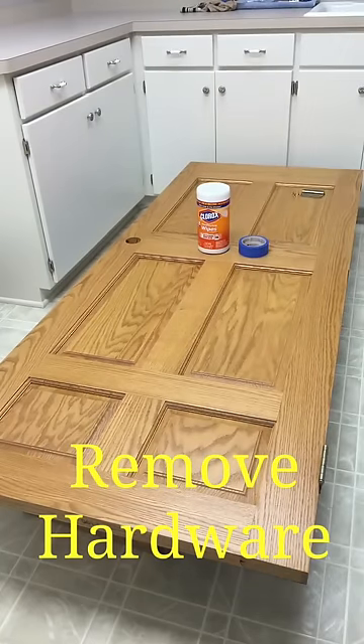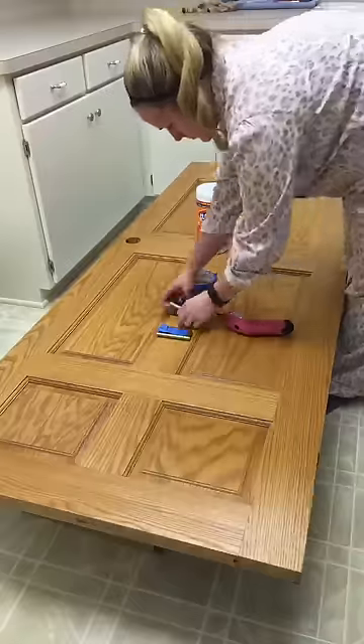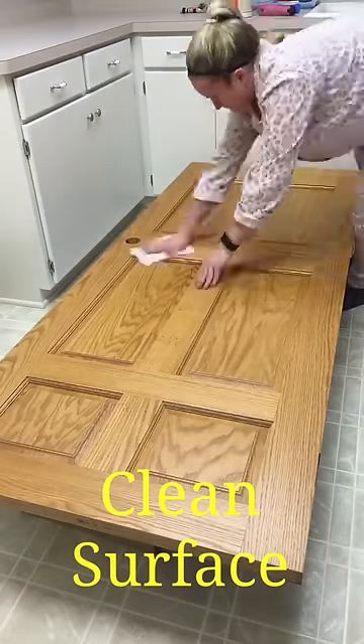In the first step I'm removing all the hardware from the door, using blue painters tape to keep it all together. Then I'm taking Clorox wipes, removing all the dust, dirt, and grime from the door.